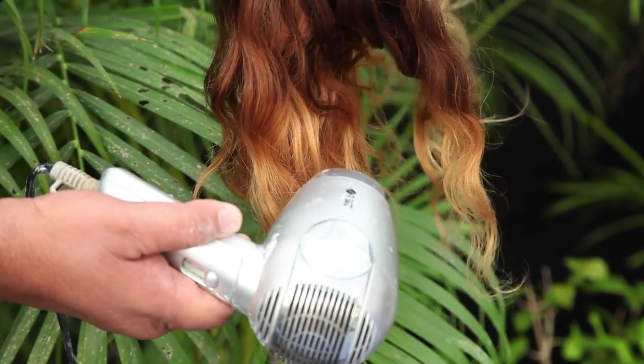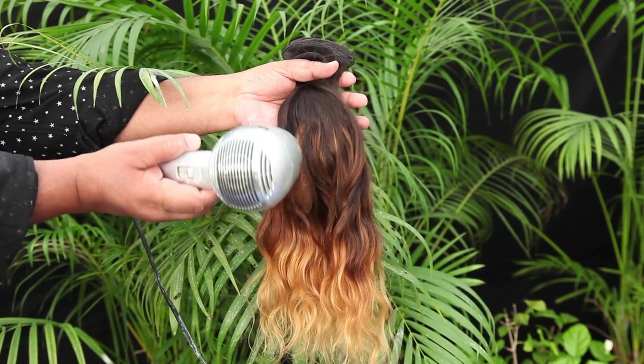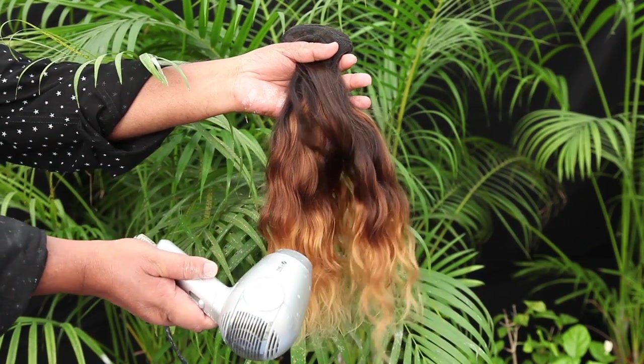Here you go! Triple shades. The top portion is natural black, the middle portion is brown, and the bottom portion is light brown.